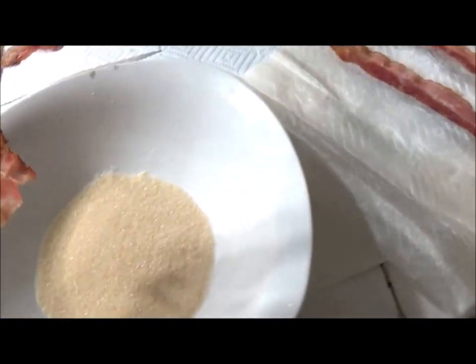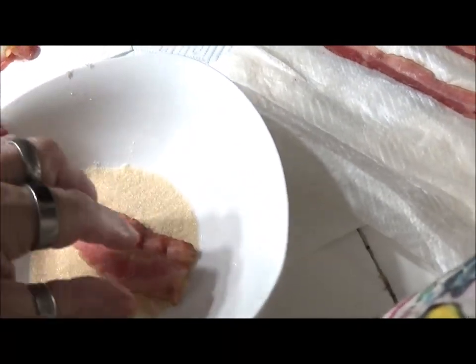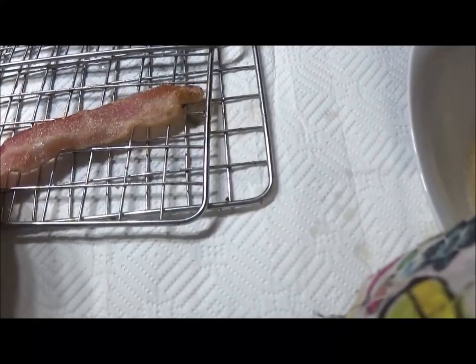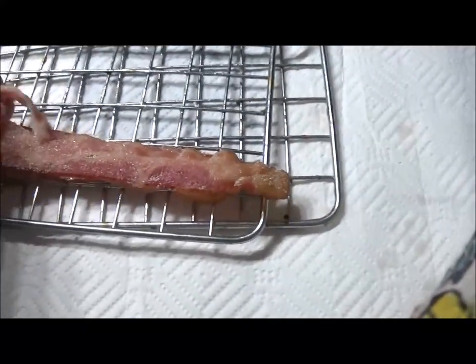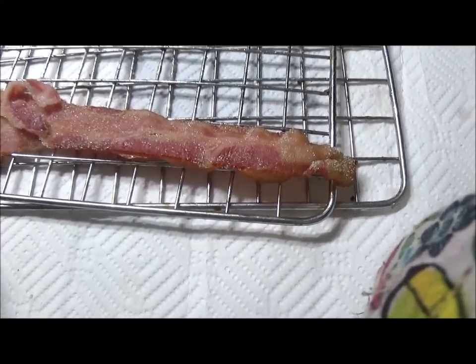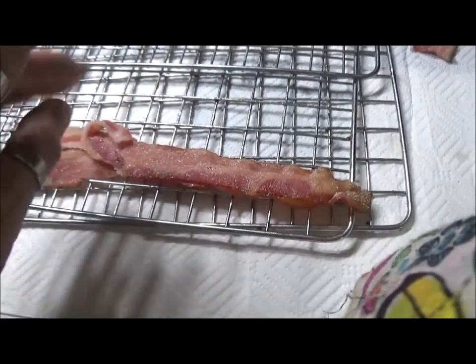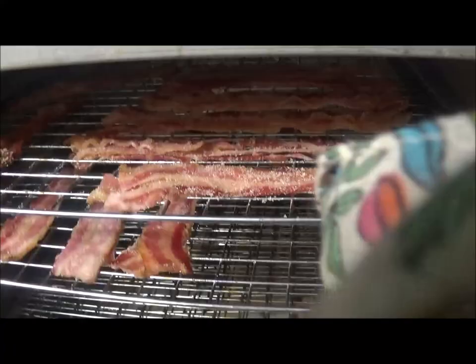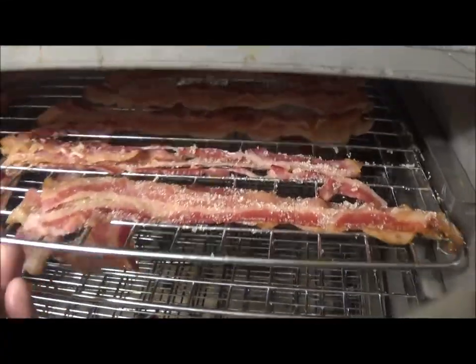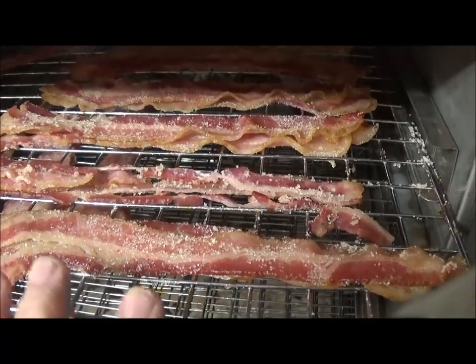I'm going to dip it on one side in a little brown erythritol before putting it back on one of the dehydrator trays. I'm going to double these up because I don't have thick bacon — it works best with thick bacon. Doing this one-handed is not the greatest. I'll dip that one a little bit and put it right side down on top of the other one, making a thick piece of bacon.